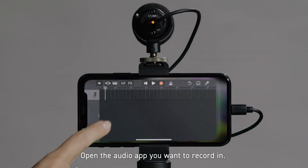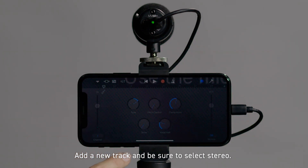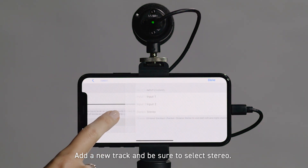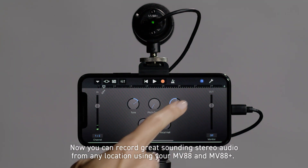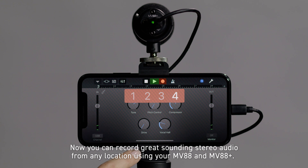Open the audio app you want to record in. Add a new track and be sure to select stereo. Now you can record great sounding stereo audio from any location using your MV88 and MV88 Plus.